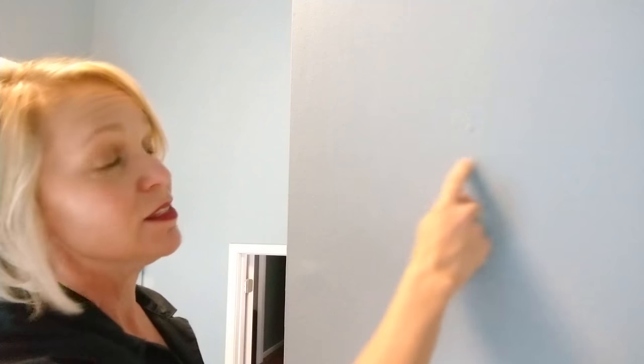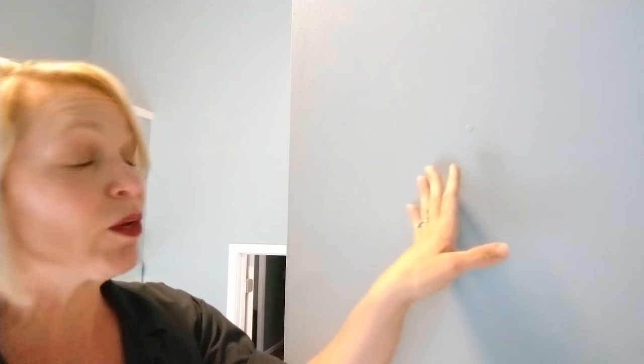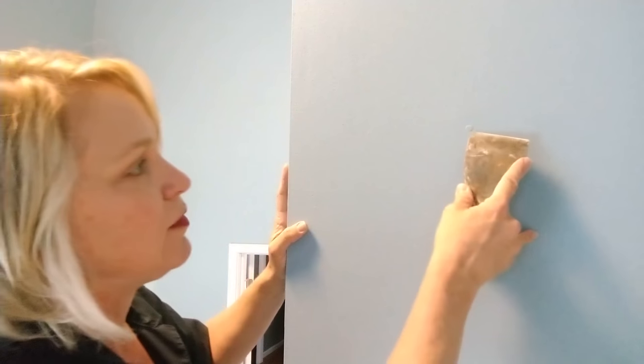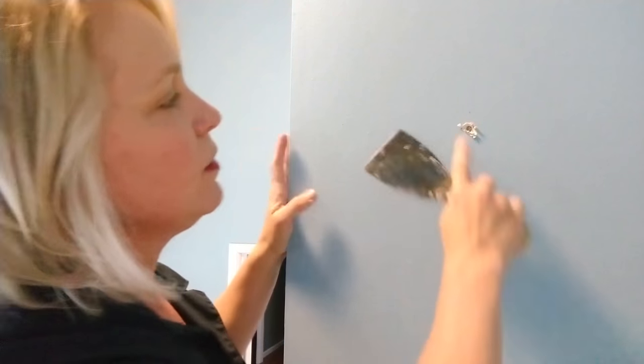You can also use the same method for fixing nail pops. A nail pop happens when the nails or screws holding your drywall work themselves out over the years due to humidity or temperature changes. The first thing you want to do is identify whether it's a nail or a screw. It looks like a nail, but they filled it in with joint compound so it'll be flat either way — it could actually be a screw.